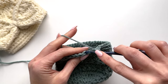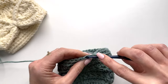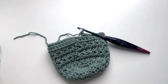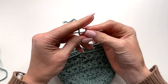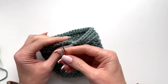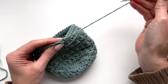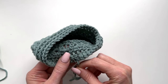Slip stitch into the back loop only, chain one, and continue with another round. Fasten off once you get all the way around. Take a yarn needle to join the hat — go through the first stitch under both loops and then the back loop only — and weave in this tail.